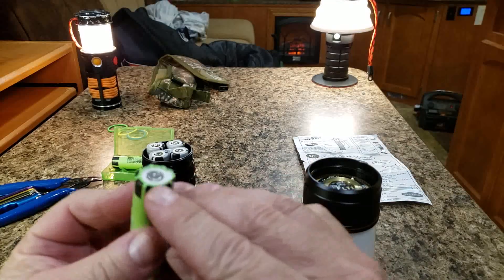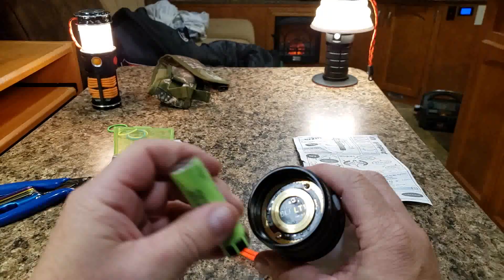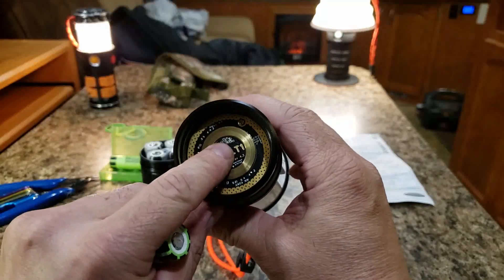Now beneath this wrapper is the negative side, so you've got to be very careful about any shorting possibility. Just a little bit of concern — not serious — but just be careful if anybody's planning to use flat top cells in the BLF LT-1 regarding the trim pot itself.